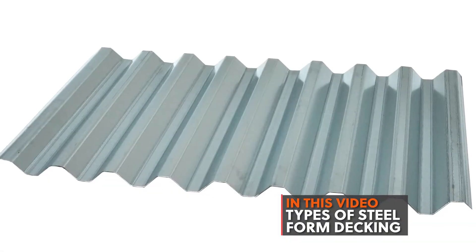In this video, we're going to talk about steel form decking. We'll discuss what steel form decking is and the types and uses of steel form decking. I'm Paul Rubio, and welcome to the Metal Deck Learning Channel.